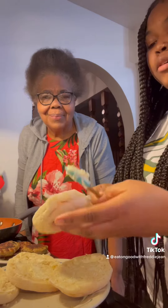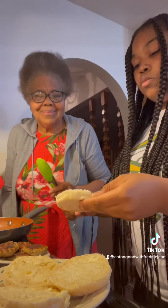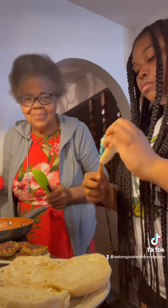We already applied butter to some of them, so I'm just going to apply it to this one. Now I'm going to apply butter to the last one, and then we're going to put it in the skillet to toast it.